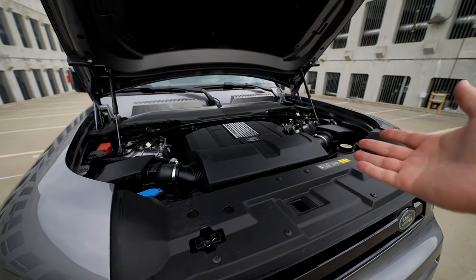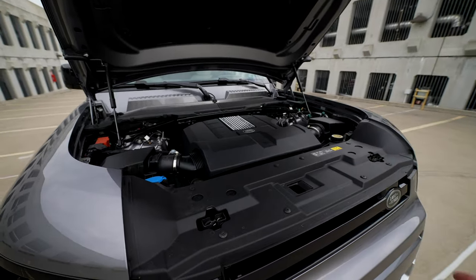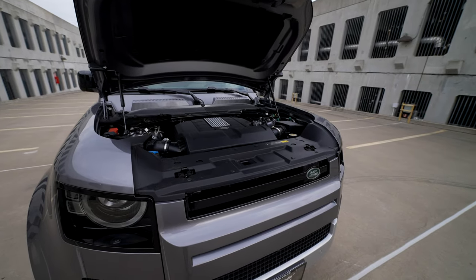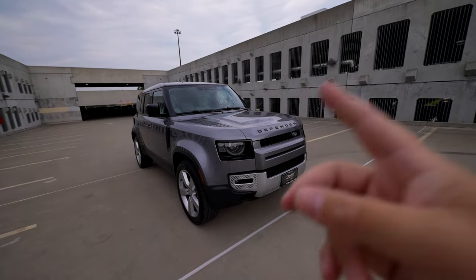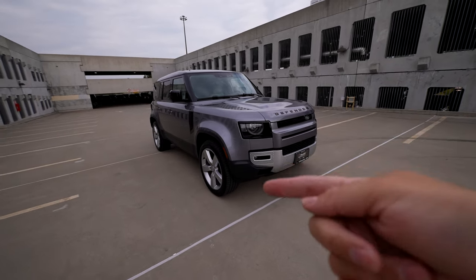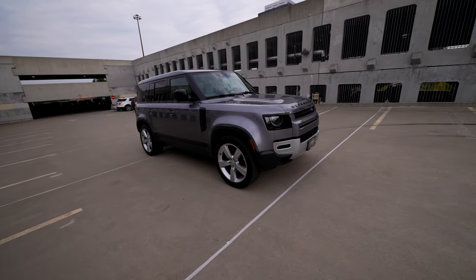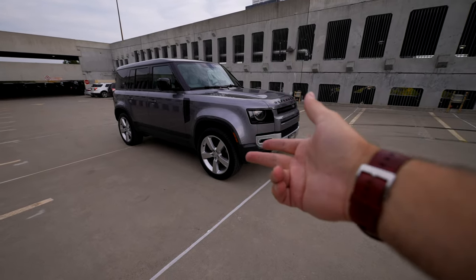The P525 makes about 518 horsepower while this makes 493 - not a massive difference. But in terms of money value, you're definitely going to get better value with this if you don't want that crazy 525 model. With this engine, the P500 is supposed to do 0-60 in about 5.6 seconds, which is quite impressive. The P525 does it in about 5.4 or 5.3 depending on the day. The difference is that the P525 has a better tire setup, better suspension system, and most importantly, a better brake system.